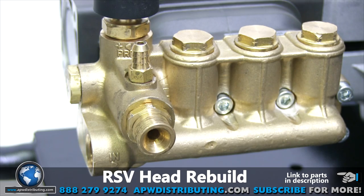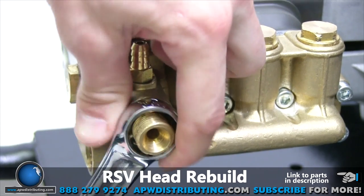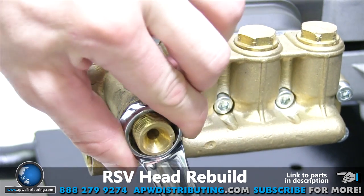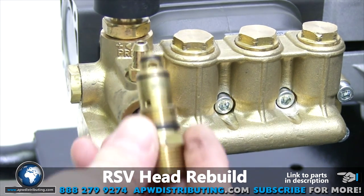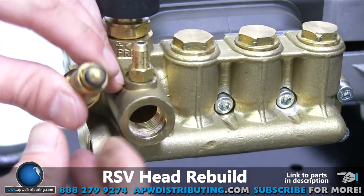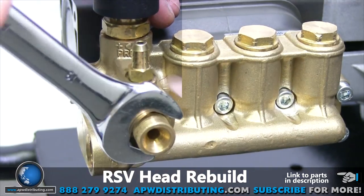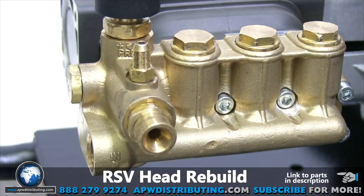And we are on to the jet valve. Use the 19 millimeter inline wrench to remove the three-eighths detergent injector. Remove the jet and install the new one. Most RSV jet kits come with a spring, but their heads haven't been manufactured with springs in the jets for years, so don't freak out if yours doesn't have one because it will still function properly.